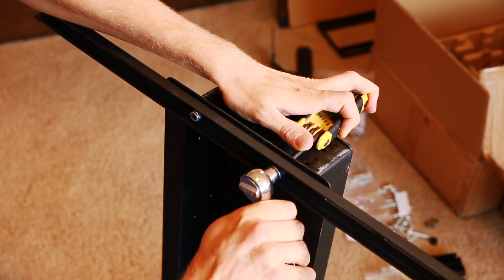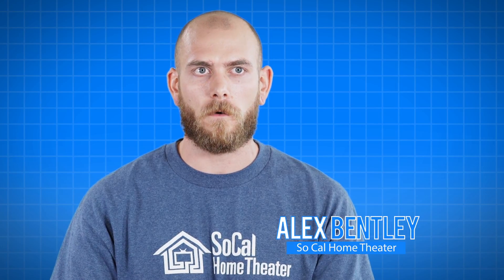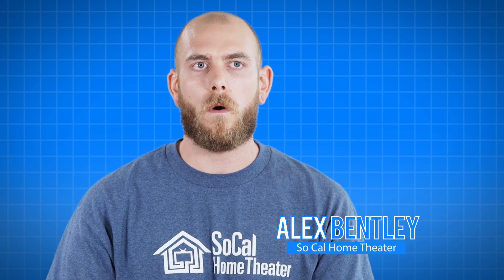Our optional and easy-to-install recess kit conceals the center arm for a flush-to-wall installation. The recess kit allows you to actually house all of the mechanical parts of the mount within the wall, so it creates a slimmer look.